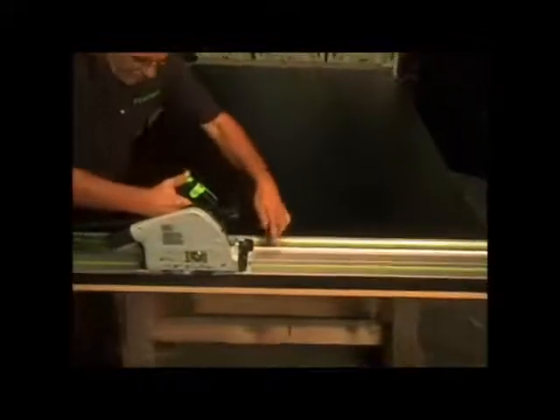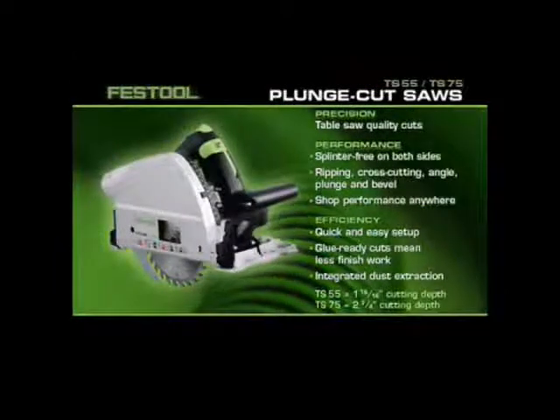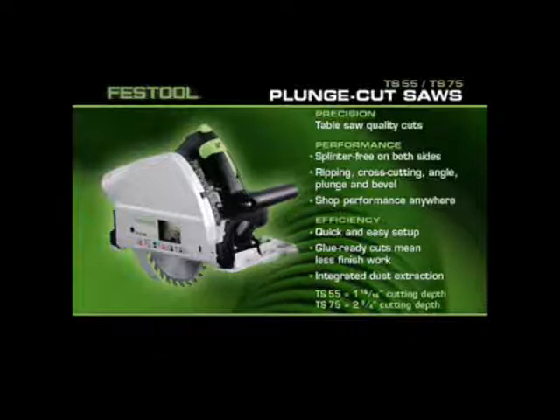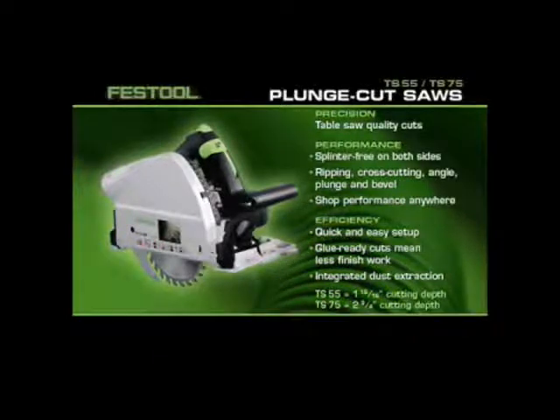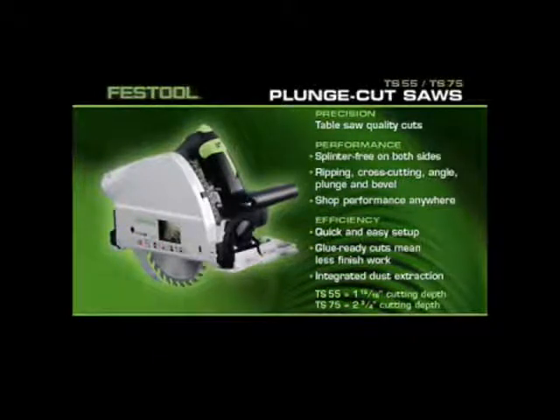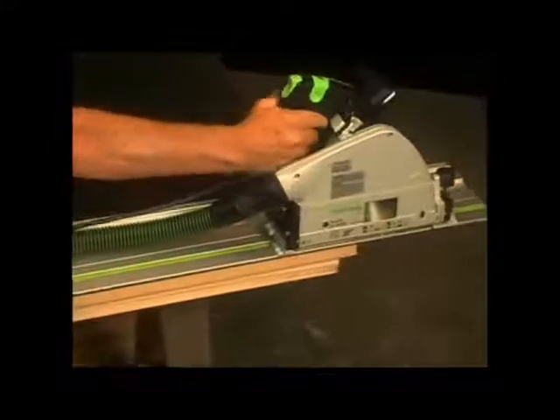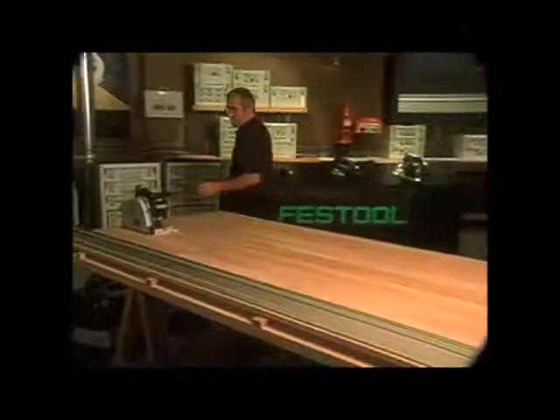No other circular saw even comes close to this one. Introducing the TS Plunge Cut Saw System, the new standard in handheld power saws. With the Festool Plunge Cut Saw System, you can easily make long, straight, splinter-free cuts without moving the material and without clamps.